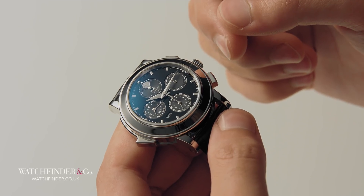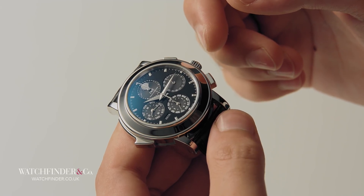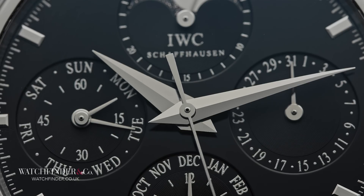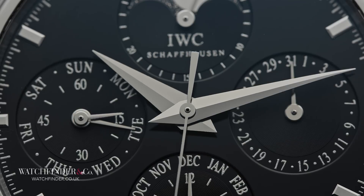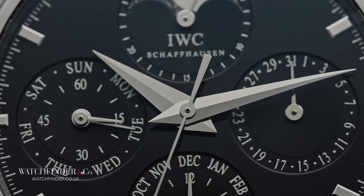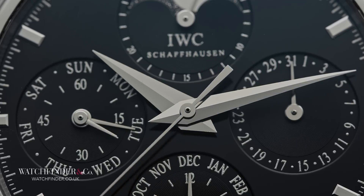We'll leave the perpetual calendar on one final note, perhaps the most impressive part about it. All this ingenuity, invention, and most astoundingly mental athletics — and the module requires less than 100 parts, which leaves us with 250 parts still to go.